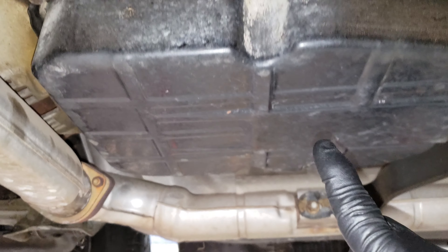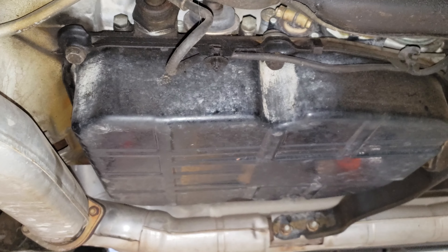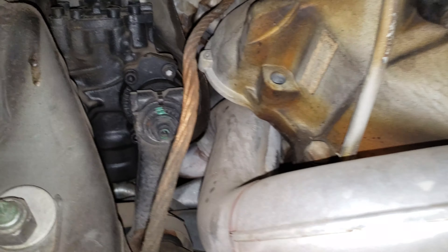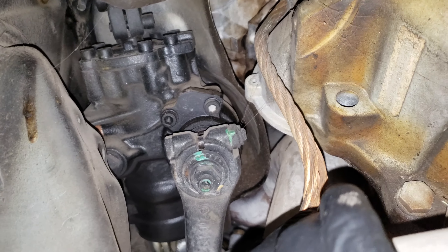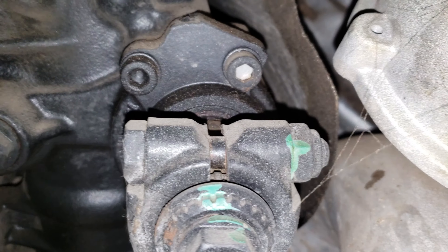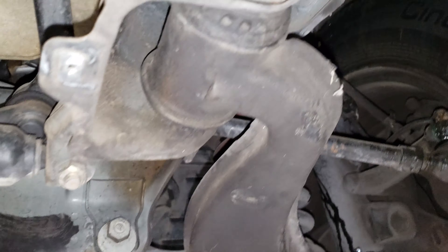There's no leaks from the transmission, everything is dry, and no leaks from the pan, which is crazy because these gaskets tend to leak after a while. It's gonna need mounts — you can see up there it's kind of sitting on itself — so when I get the engine out and get ready to put the other one in, I'll need to address that. The power steering gearbox is freaking dry, barely any seepage — nothing crazy.